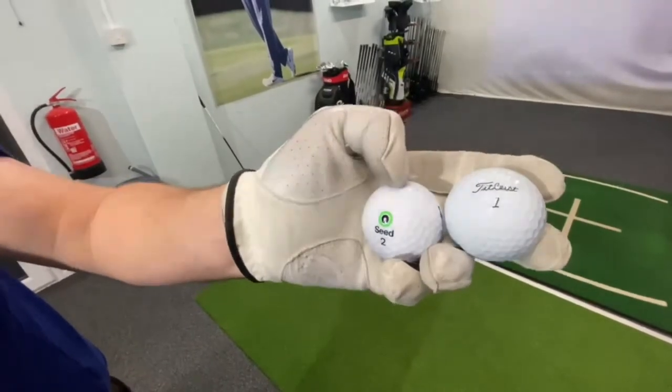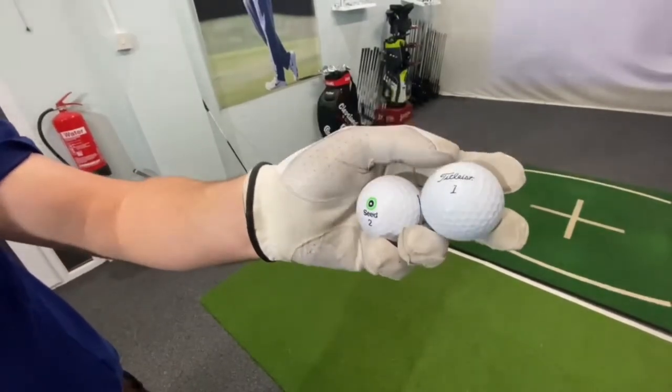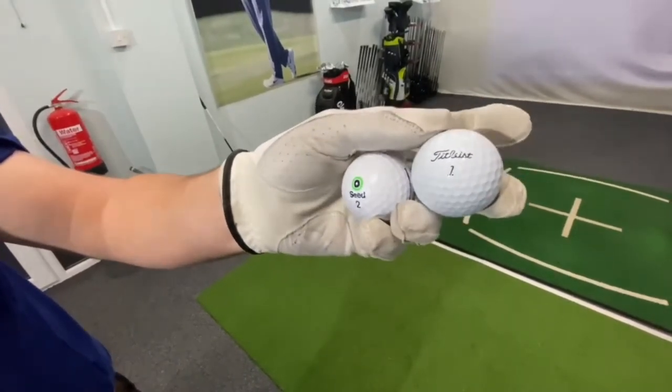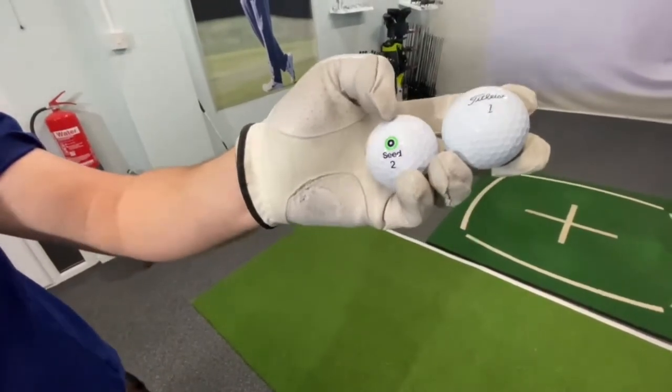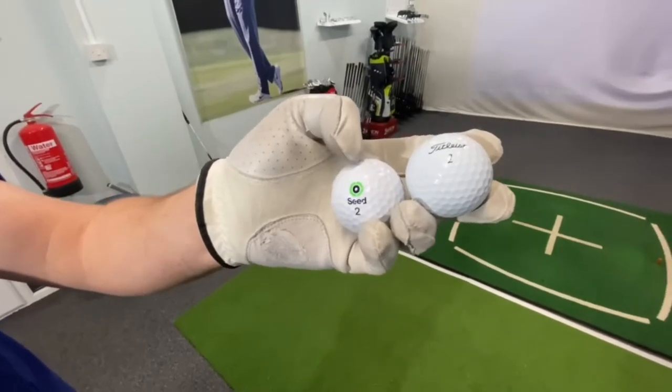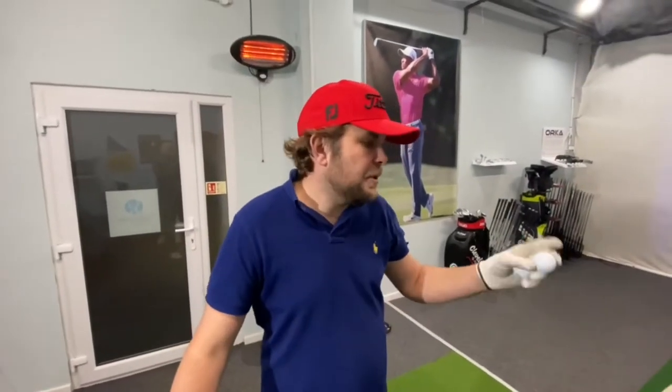I know that the Seed and the 7-iron were kind of similar numbers-wise. I think maybe the Pro V1 will pick it with the driver. So we're going to keep the numbers from what we've just done — we did a video on the Seed SD02 just now. I want to keep the swing the same; it should be fair to do it today. So I'm going to hit four wedges, four 7-irons, and four drivers with the Pro V1. Let's see how it does.